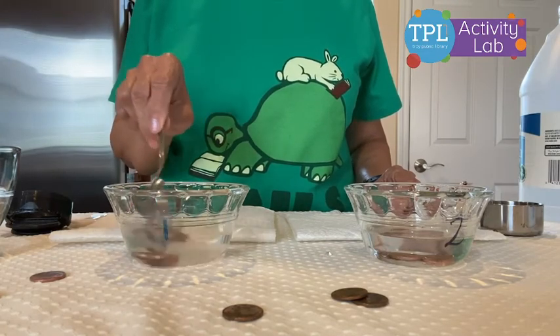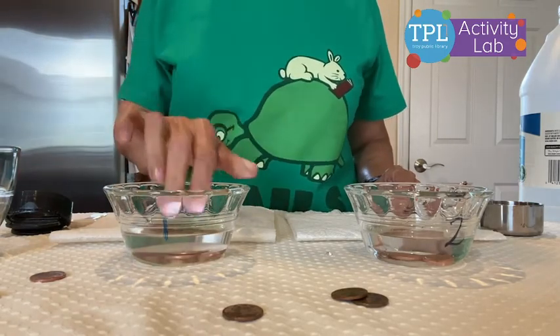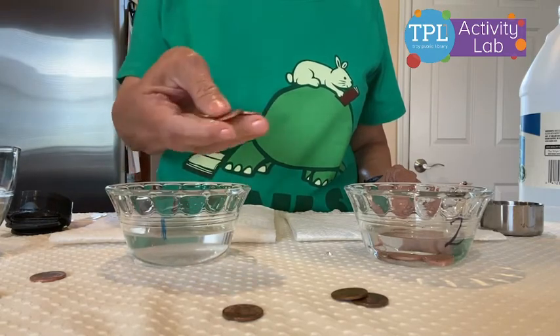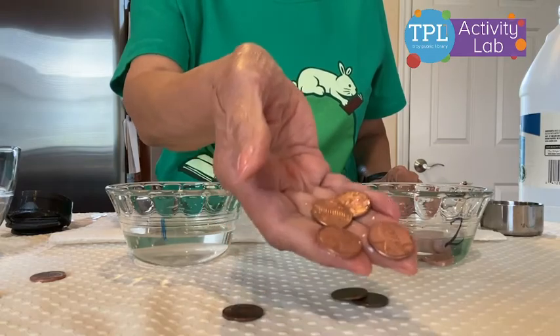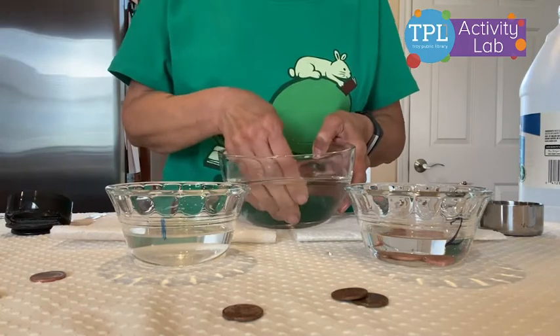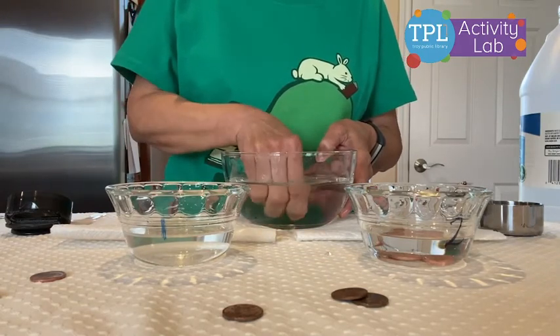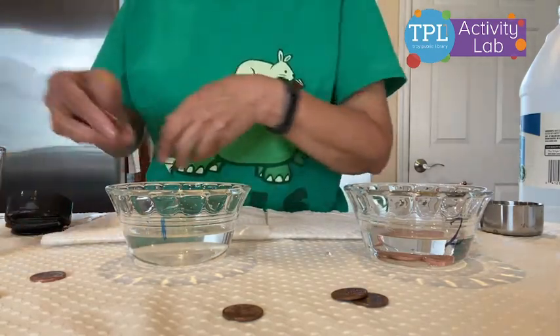And now I'm going to take these pennies from bowl number one and I'm going to rinse them. Oh, look at this — nice and shiny! I'm going to rinse them in this bowl of water that I have with me, and I'll put them on this paper towel to dry.